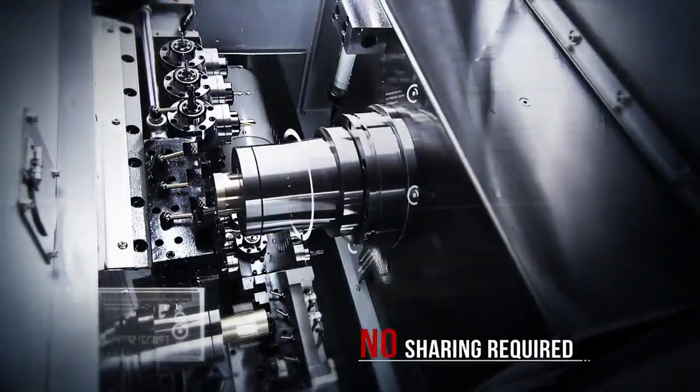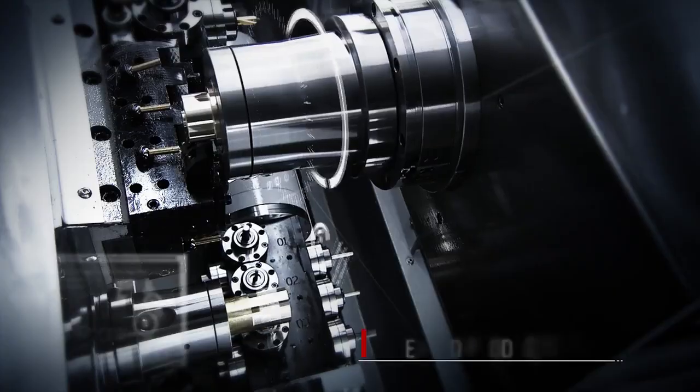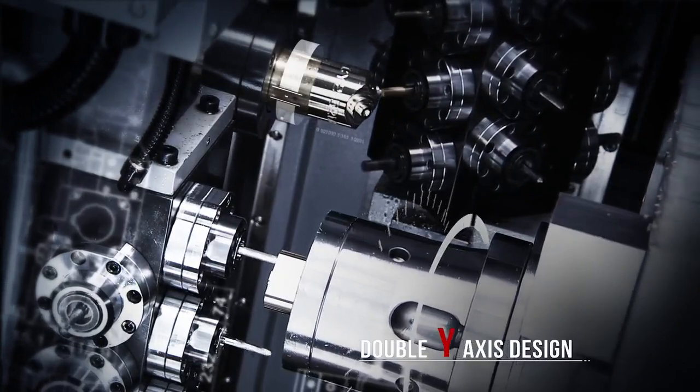Y-axis capability gives you much faster cross-side milling and tool-changing options. But most machines force you to share this capability between the front and back spindles. The double Y-axis CY2 design